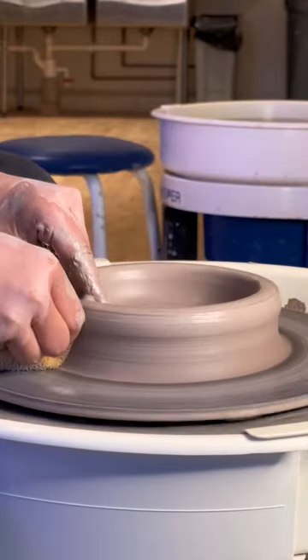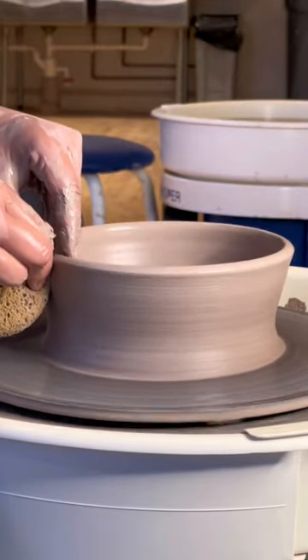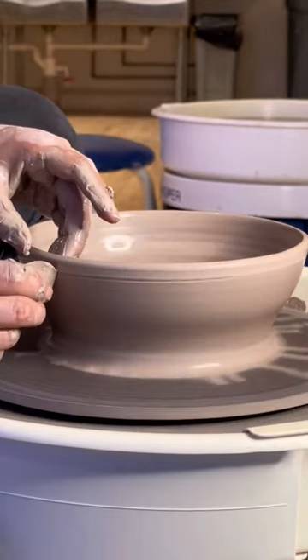A lot of students will rip the tip of their cone off when coning up, and that's usually caused by the right hand being too firm or too angled upwards instead of downwards. Coning up should primarily be driven by the left hand squeezing.